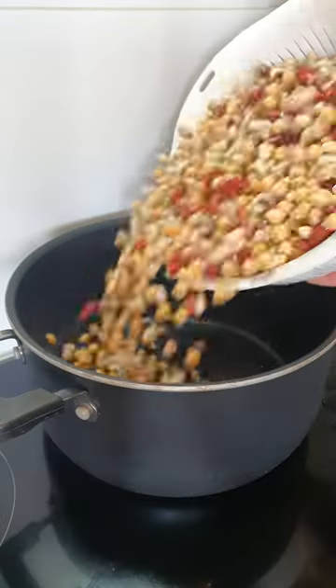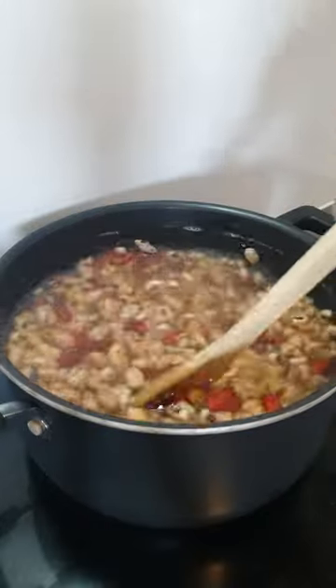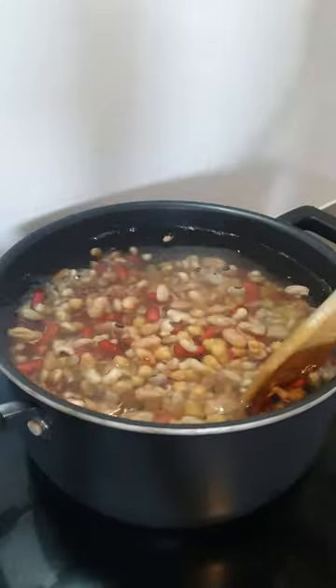Get a pot on a medium heat and then add the beans. Cover with water and add a good amount of salt and mix well. If you prefer to use canned beans, eight cans is a good substitution for this amount.